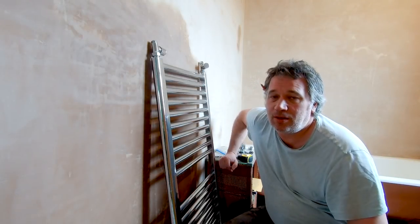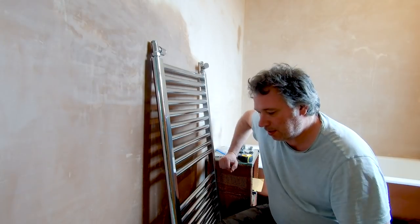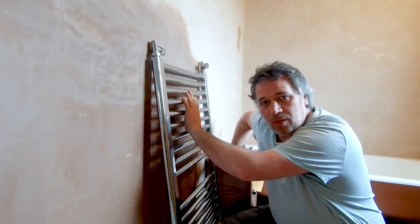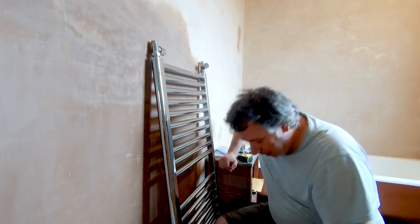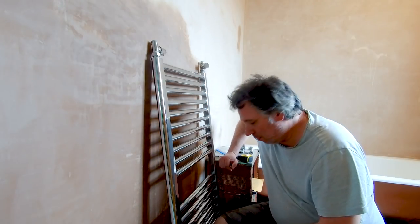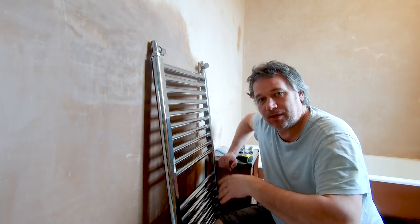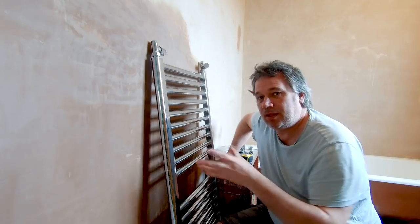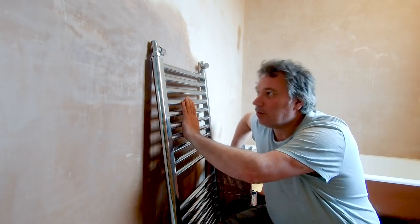Hi, I'm Lee, welcome back to the channel. The bathroom's coming on a treat now - we've got the walls plastered. What we're going to do today is put this towel rail up on the wall. Before I change these floorboards to chipboard in here, I can put this up and work out where I need to bring the pipes up for it. This video I'm just going to show you how to hang this on the wall.